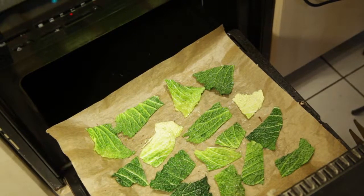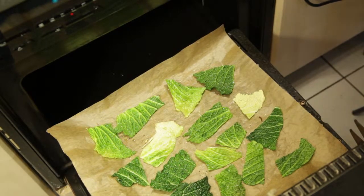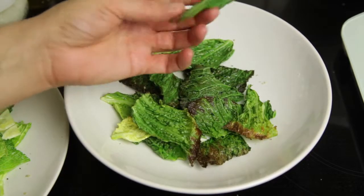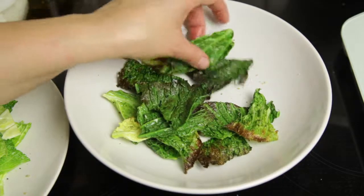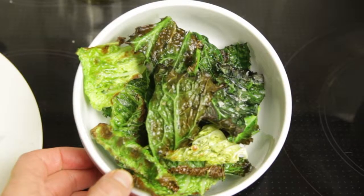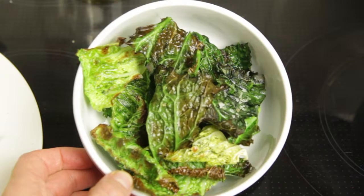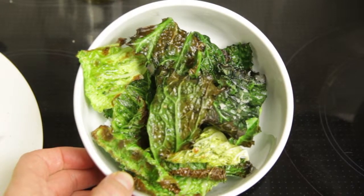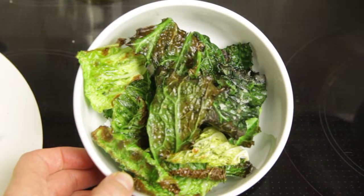Here's my second batch going in — wish it luck! This batch turned out much better. They're actually crispy, and I took them out when they started getting brown. I would suggest trying this recipe, but if you don't like cabbage I'd skip it because it does taste a little bit like cabbage. They're a nice texture — crunchy. It kind of looks like dried leaves from the garden, but they are seasoned and they taste good, so give it a try.